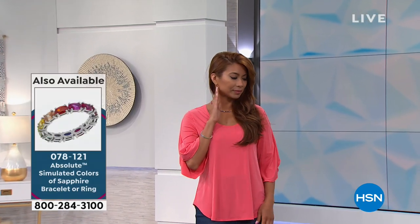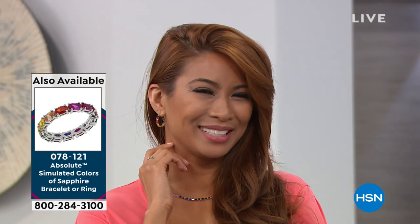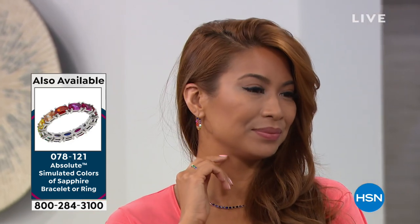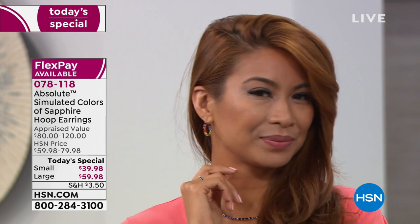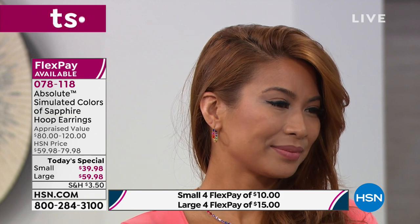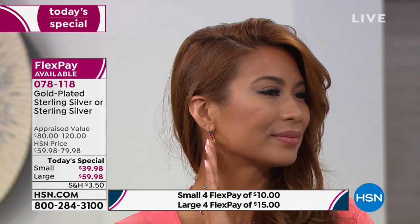So you're either spending $10 to get home the smaller hoop or $15 for the larger. Our lovely model Val has on the smaller hoop and I have on the larger ones — it's your choice and preference. You also choose whether you want silver or gold.